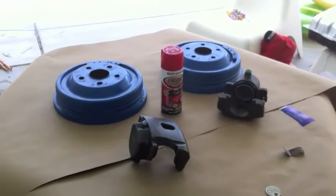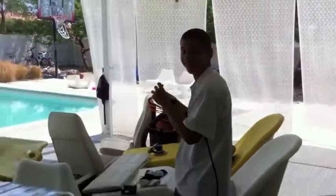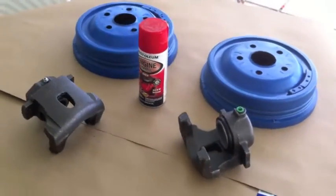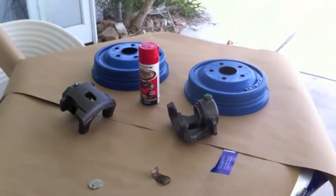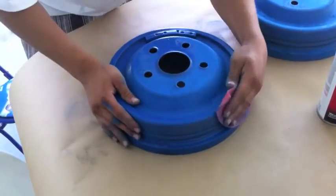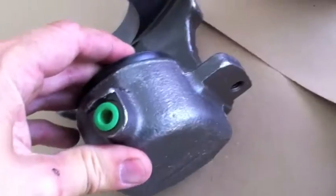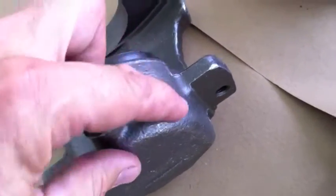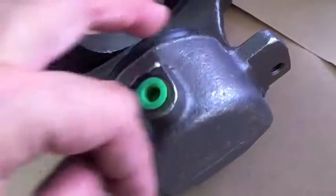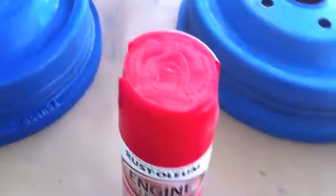It'll be nice — a white Mustang with red calipers. Rick has already put gasoline on the calipers and you can see the oil that was on there coming off. That's good news to make sure the paint is going to stick when we paint them red.